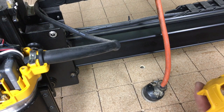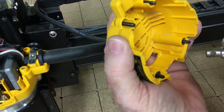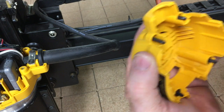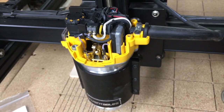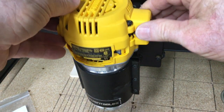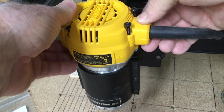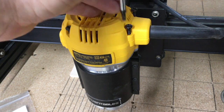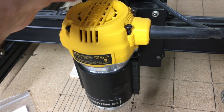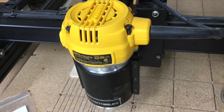Before putting the cover back on, I'm going to dust this off as well. Now we'll just put the cover back on and slip it right down in there, then tighten the screws back up. I like to go from one side to the other side to keep as much even pressure as possible when tightening this back up.